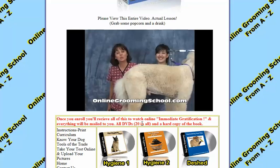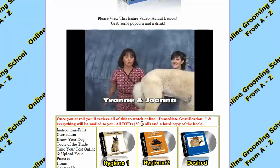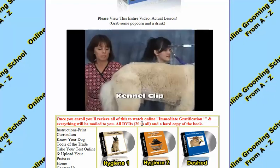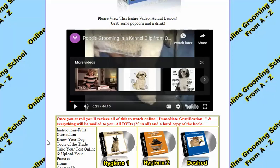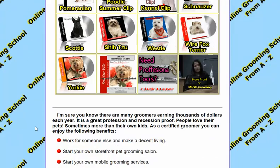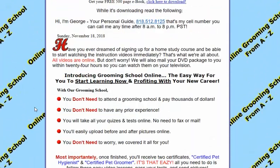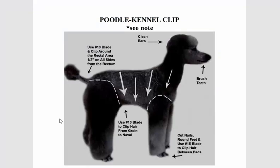Hello and welcome to onlinegrooming school.com. My name is Yvonne, and my assistant for today is Joanna. What we're going to teach you today is how to do a kennel clip on a poodle. The example we're using is a standard poodle. You can log in and watch it. If you join up, you get all these videos to watch, groom five dogs, take a final open-book test, and become a certified pet groomer and pet hygienist. Back to the poodle kennel clip.